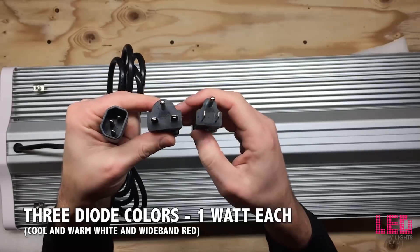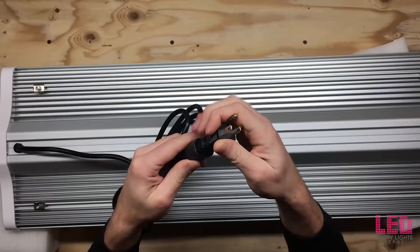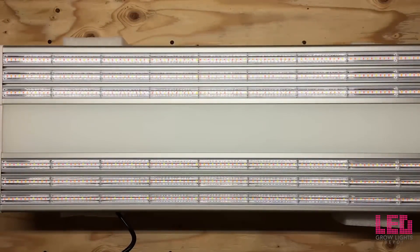The diode colors are cool white, warm white, and a wideband red. The diodes are driven at 50%, at only 0.5 watts, which increases diode efficiency and lifetime. The diodes are expected to last 60,000 hours until they reach 90% brightness.